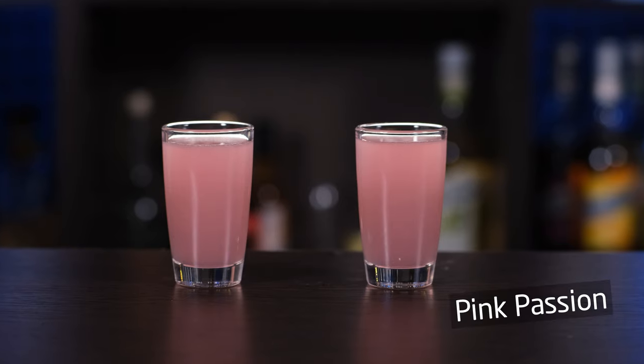The next one is called Pink Passion. Judging by its title, you'd think there'd be passion fruit in it in some shape or form. But no, there isn't. In reality, it's kind of a twist on the margarita, so you should definitely shake this one.